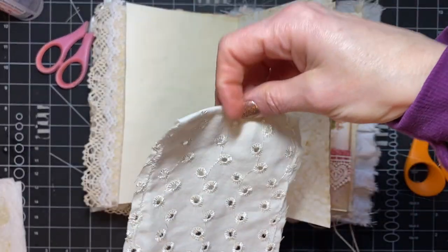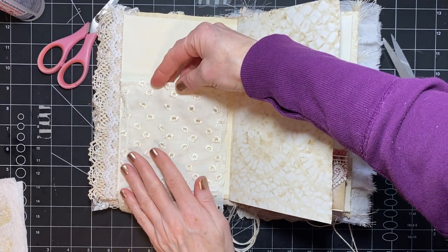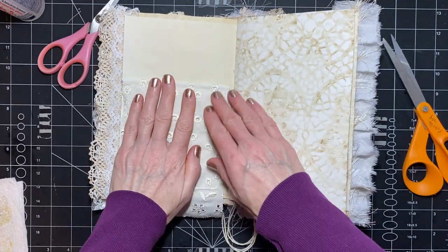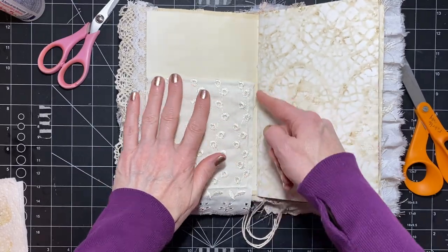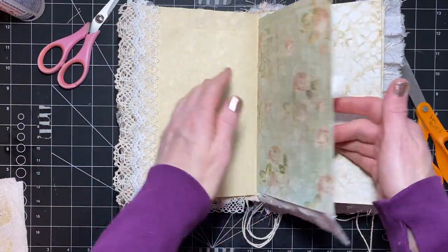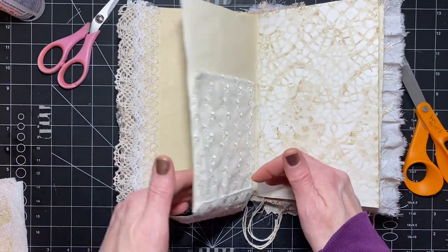So then I'm going to lay it. I've been trying to put things kind of more over to that side so that when my pages turn there isn't so much in the way, so that they may hopefully lay a little flatter.